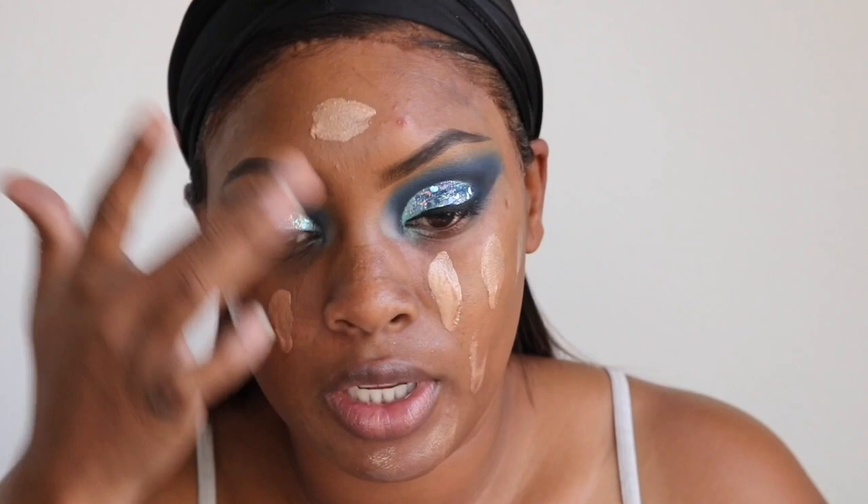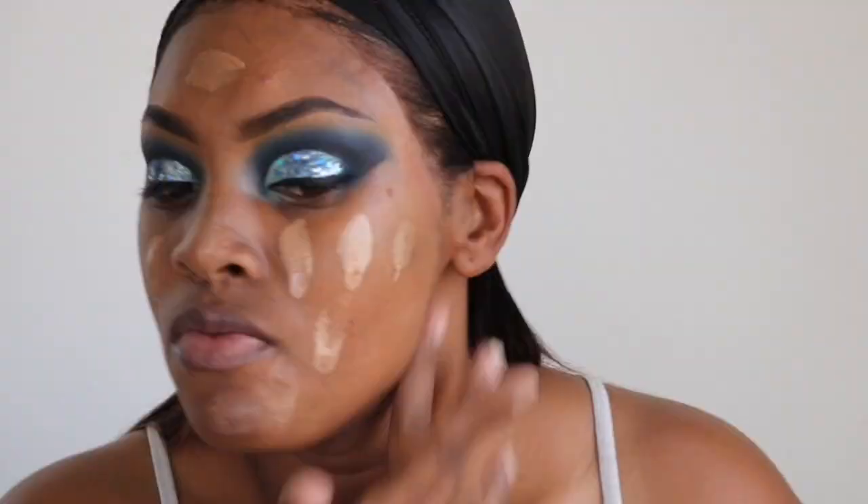Going into complexion, I'm going to use this Inglot liquid bronzer and pat this all over my face because I wanted my foundation to have more of an inner glow type of feel to it. So I'm going to add that to my face and get all bronzed and primed.